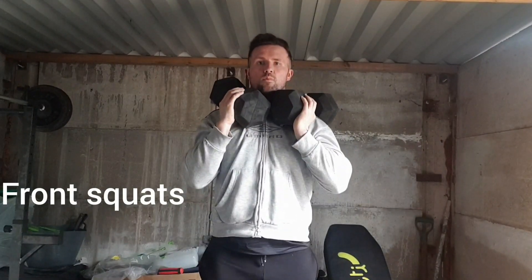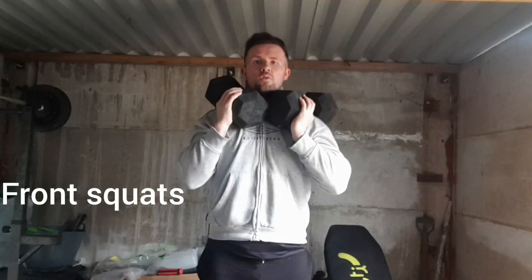What's good guys, I thought I'd just put a quick video together on both dumbbells and barbells leg exercises you can do at home. First exercise we've got is the dumbbell front squats, placing the dumbbells on your shoulders and squatting straight up and down. A great exercise for your quads this.